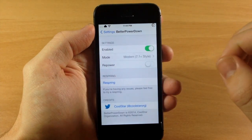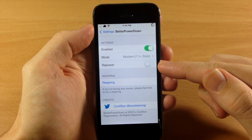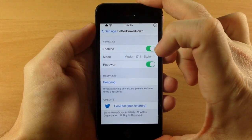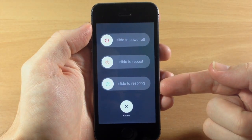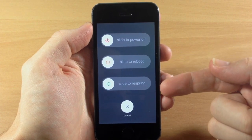Now if we go back here, you also see another toggle here for Repower. This is actually a separate tweak, and if you tap on this then hold down the power button, you're actually going to get three separate power down options: power off, reboot, and slide to respring.